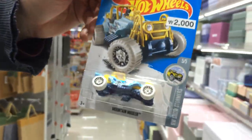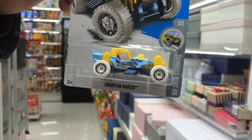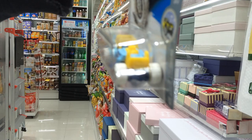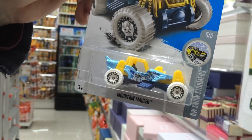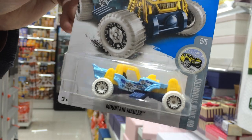Okay, let's look at our next car, number two — the Mountain Mauler. Look at this car. Nice color: light blue and yellow. Notice the pipes on it — the blue pipes and the white tires. This is from the Hot Wheels Snow Stormers line. This is car number five out of five, and again it's 2,000 won, which is $1.75 US dollars.